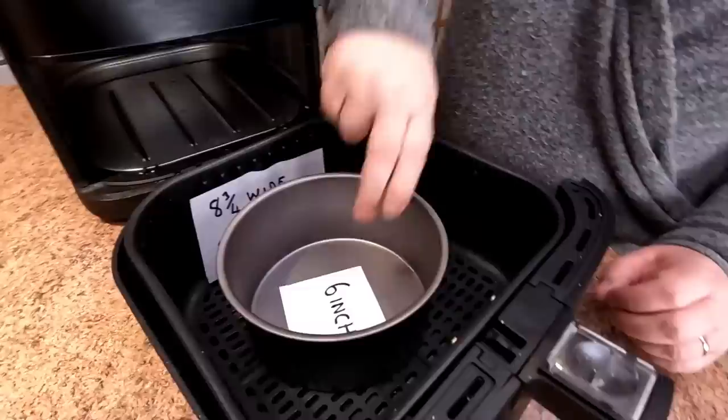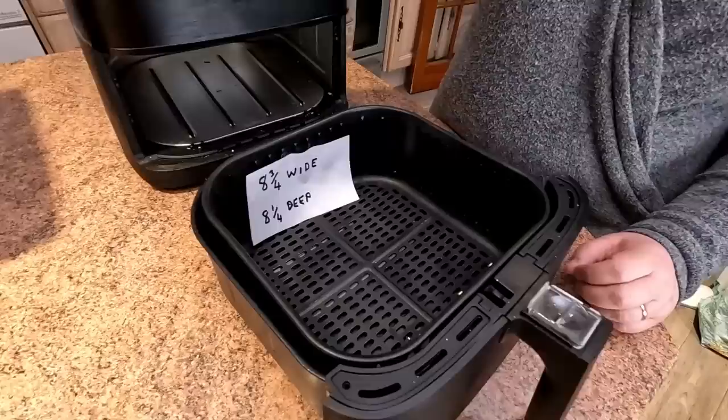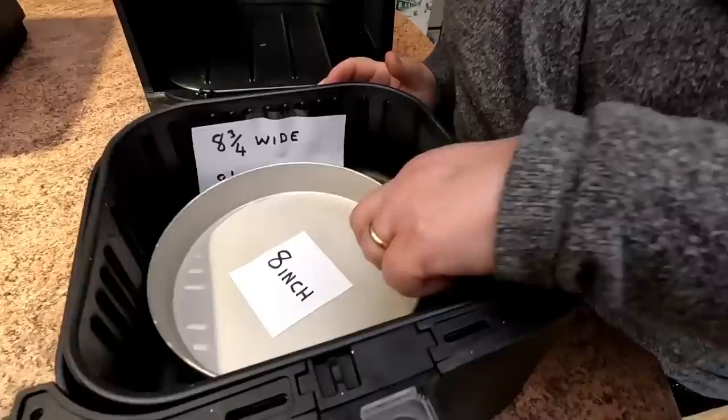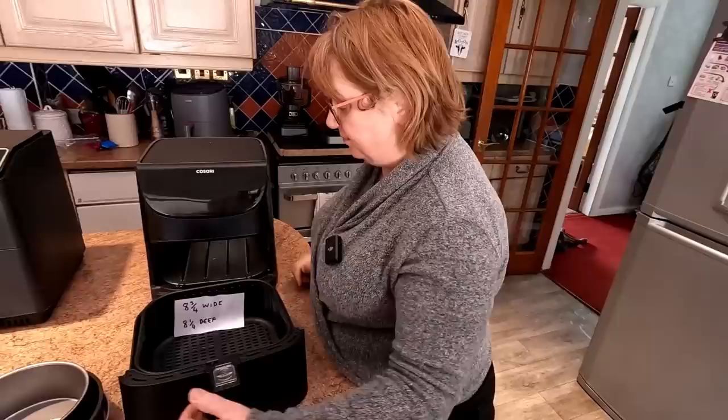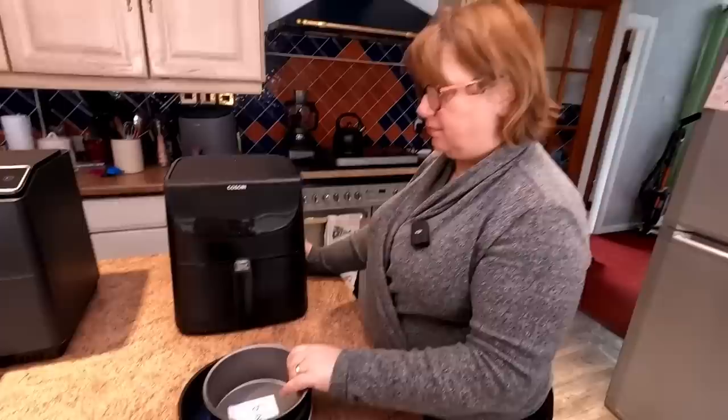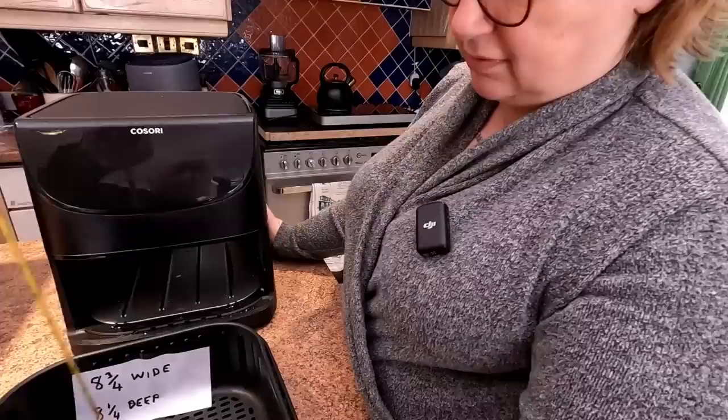The 6-inch tin falls in there easy. The 7-inch tin — easy, absolutely fantastic. And the 8-inch tin without any lip on falls in there with plenty of room. So that's your maximum size — an 8-inch tin. Most people cook in a 6, 7, or 8-inch, and a 7-inch is the standard for a Victoria sponge.